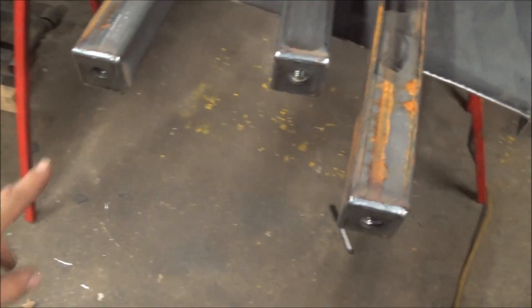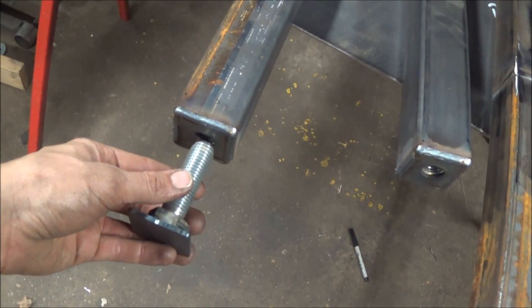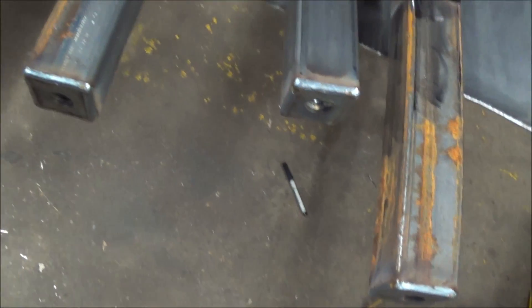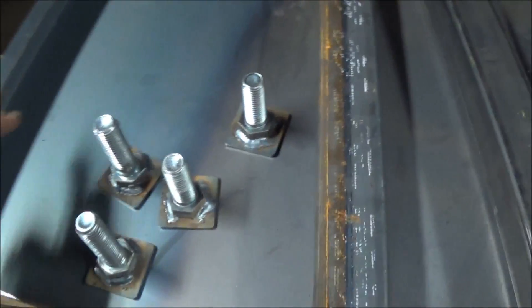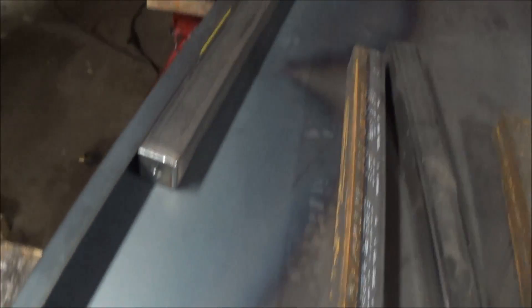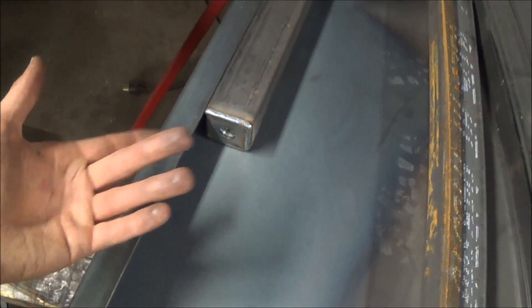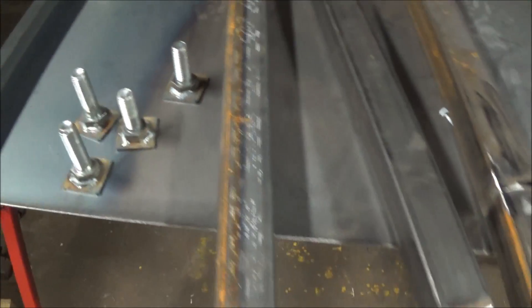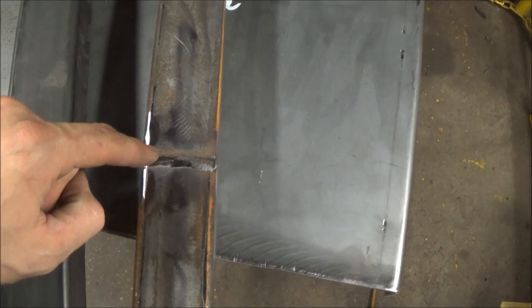I've got my end caps put on my legs for the adjusters to level the table out. My next step is to start splicing some pieces together to create the framework for the underside of the table. Right now we've got it flipped upside down, so we'll get some pieces spliced together, kind of like what I did on this leg here.